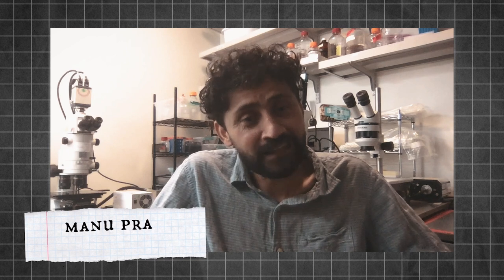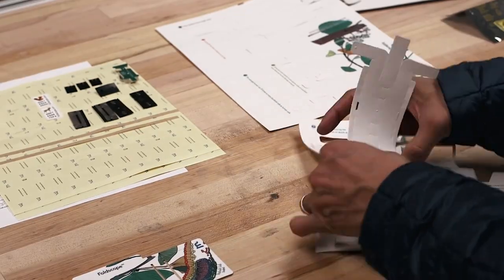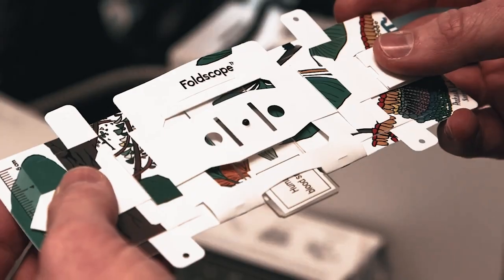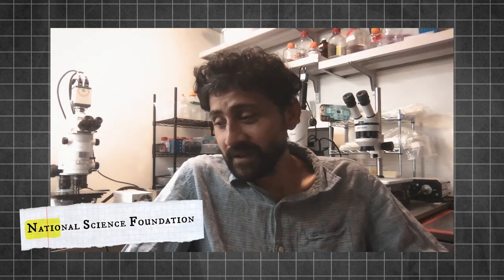People found that silly, primarily because I said the right way to manufacture microscopes is out of paper. And that by itself was laughable. That was the grant that I wrote to the NSF. I was finally surprised that we were supported to pursue this idea of what I called print and fold optical instruments.